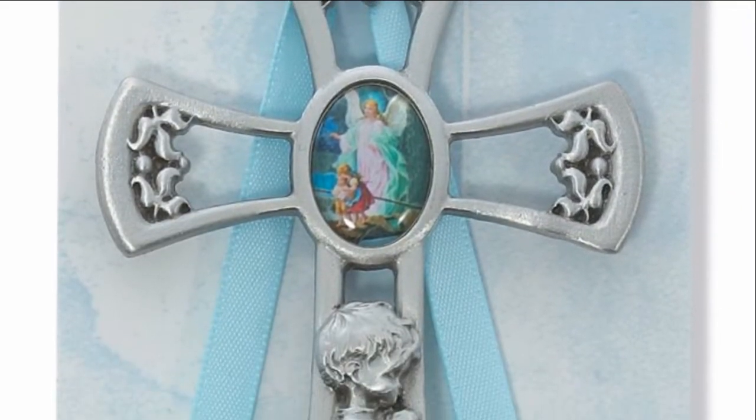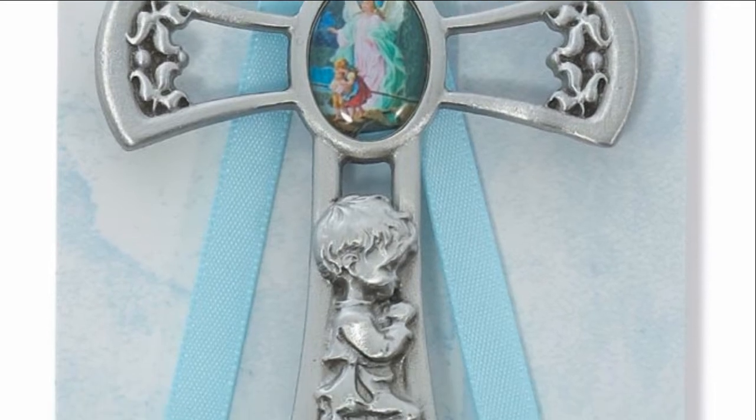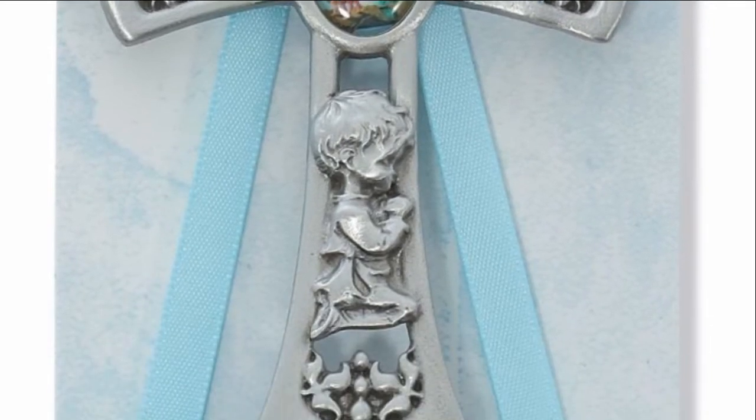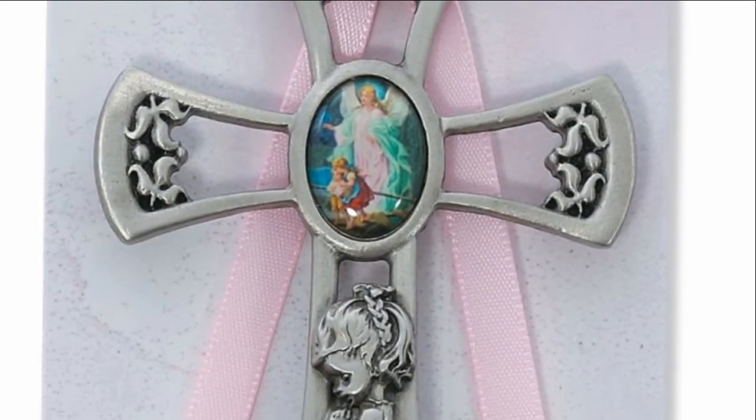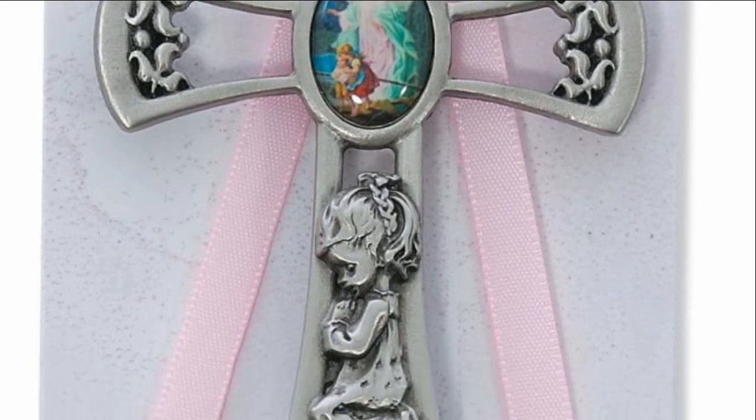Made of lead free pewter, these crosses measure 2.5 inches by 2.25 inches. It displays an image of a guardian angel in full color in the center of the cross and a little boy or girl with praying hands at the bottom.